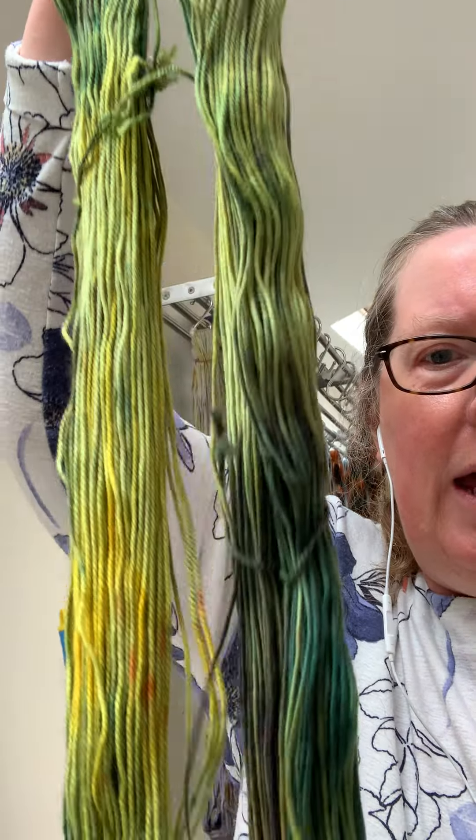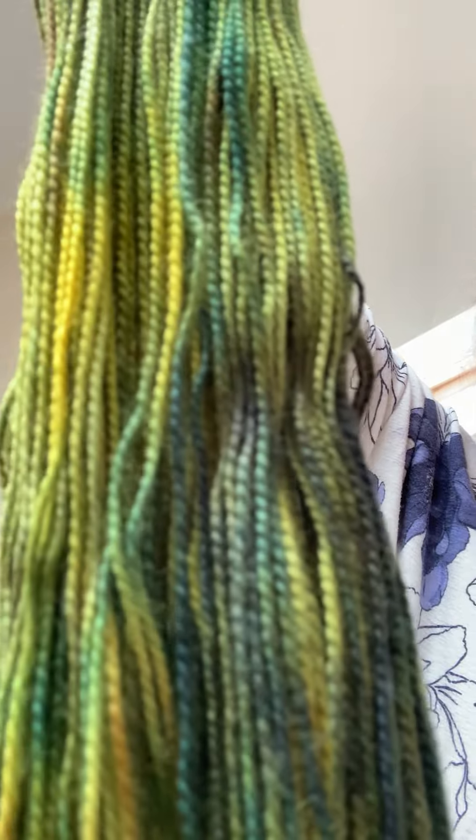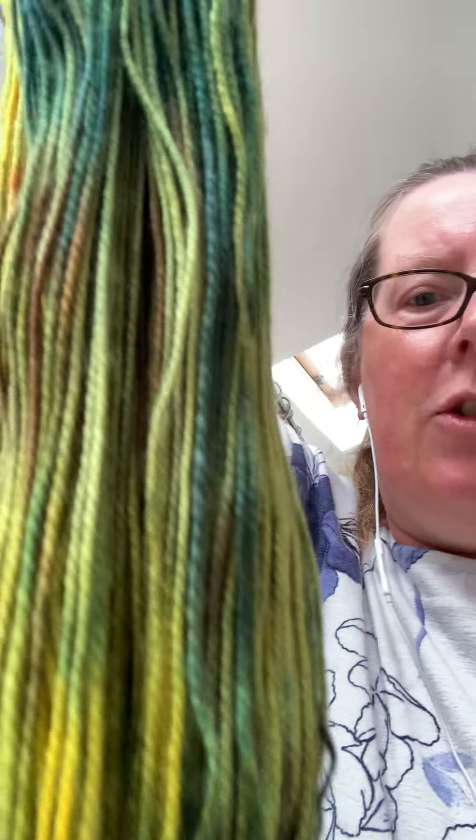And then the second skein — apologies, I'm without my usual cameraman so I'm trying to do it myself today and I haven't got enough hands. Okay so here's the second one, so again as you can see it's mostly green, some lovely mottled sections down there where the yellow and green and grey have merged together.